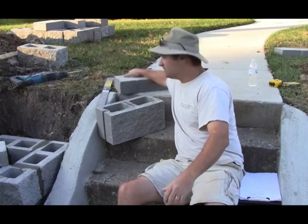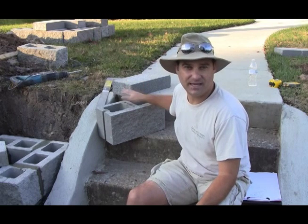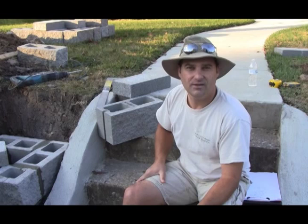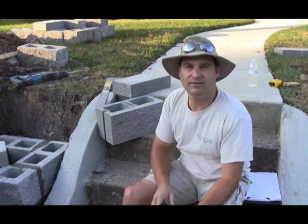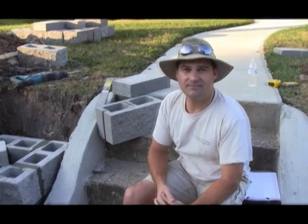Here's the cap we're going to be using, which is just a plain concrete block cap. These caps and blocks are pre-cast concrete that is made with mortar and sand. Let's take a look at the job — let's go.